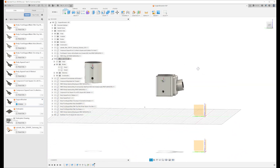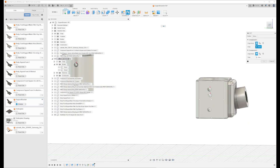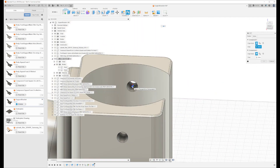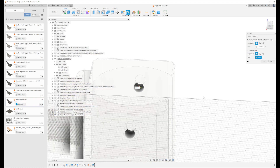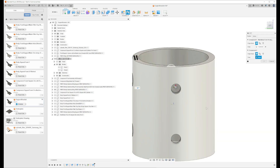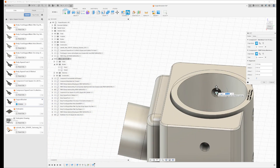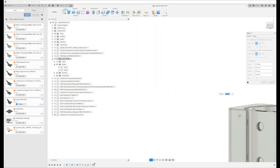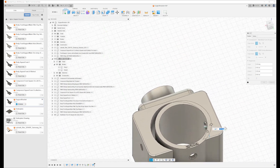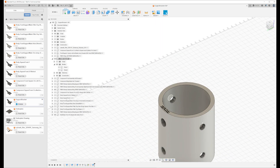When you then use the Joint command instead of the Align command to join these two — Assemble, Joint — you just go in and select this one, mark the middle. That's the first joint point, and then the second joint point will be this one from the inside. Then it should join correctly.